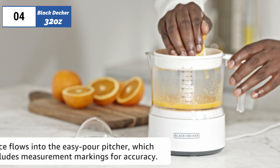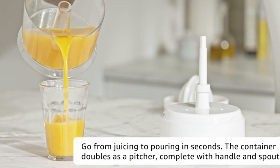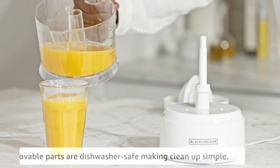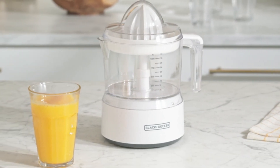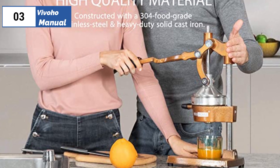However, the pulp control screens fill up quickly, and there is no press to squeeze juice from the collected pulp. Additionally, the juicer is noisy, and it may not be the best choice for those who need to make large quantities of juice. Despite these drawbacks, the Black+Decker juicer offers good value for the price and brings the speed and convenience of electric citrus juicers to a budget-friendly price range.